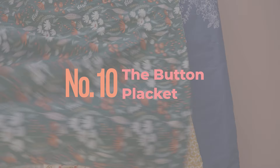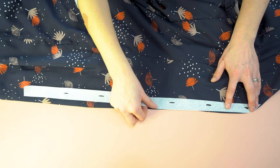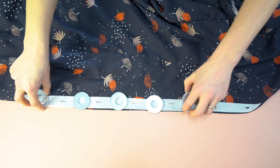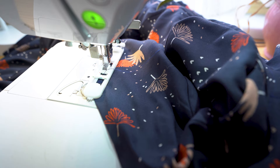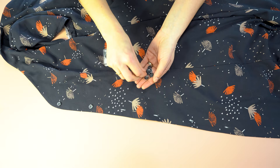Now for the button placket. Use your template for the button placket — the curved end goes to the top. Use a couple of pattern weights to hold your tissue in place, then come in with chalk and mark exactly where the buttonholes and buttons will be placed on both the overlap and underlap of the placket. Place your buttonhole foot and stitch. Instead of a seam ripper, I like to use a buttonhole chisel because you have no mistakes. Then place the buttons on the opposite side and attach them.